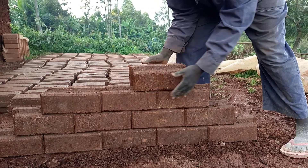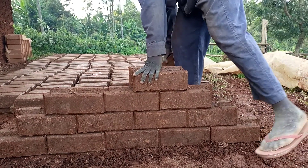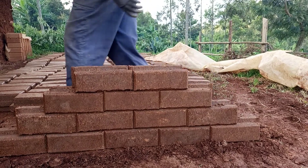We are in the fourth course. Confirm. The fourth course — that's how the wall is made. When it comes to finishing...